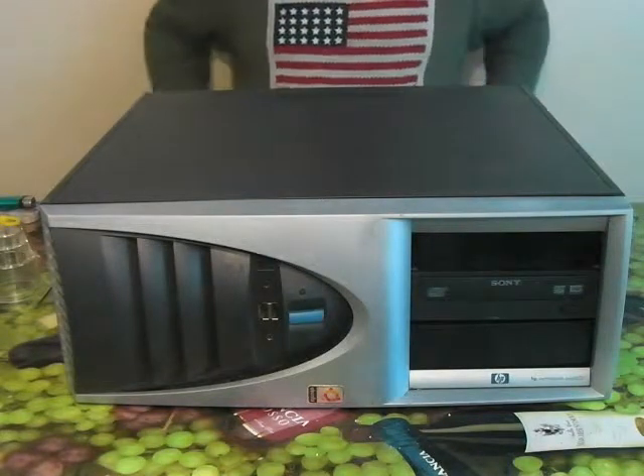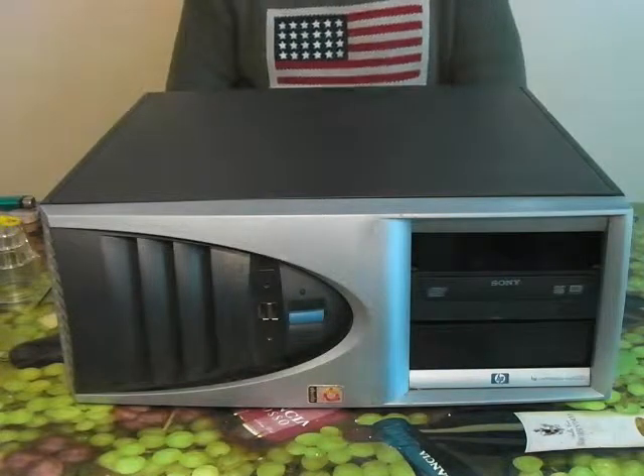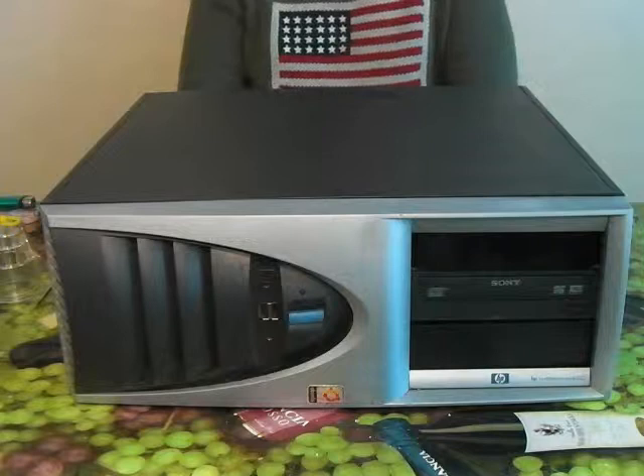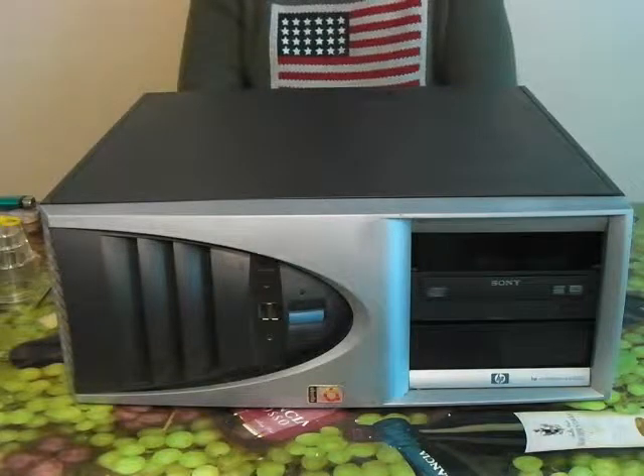Today we're going to be reusing the system speaker out of this HP XW6000 workstation. HP computers use a two-pin connector for their system speakers, and as I've just built a new computer based on the HP DX2200 motherboard, I noticed that also uses a two-pin connector speaker.